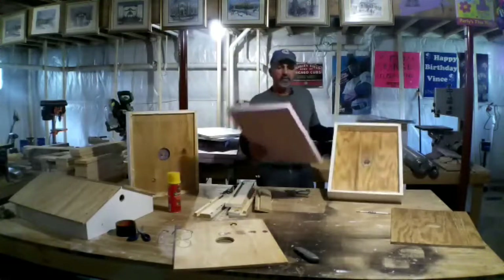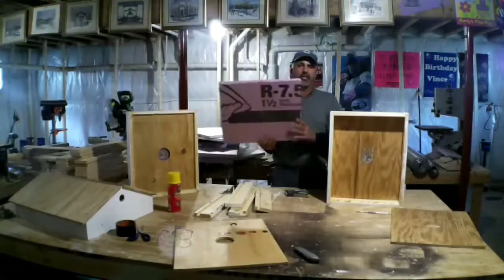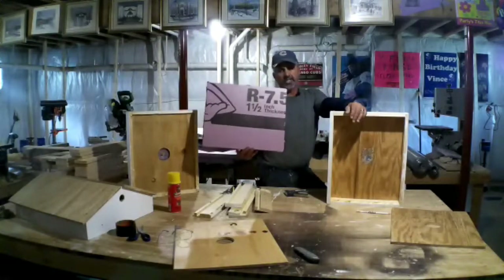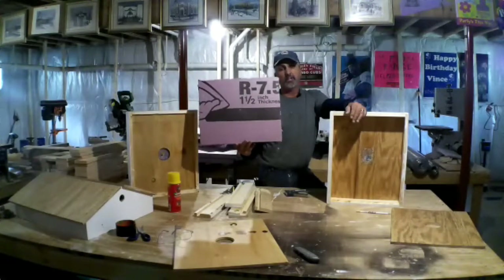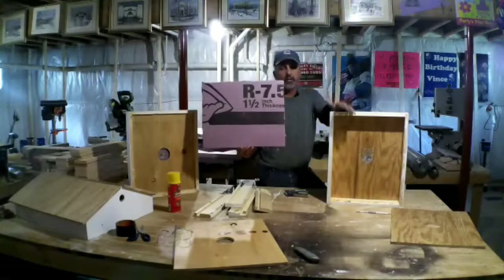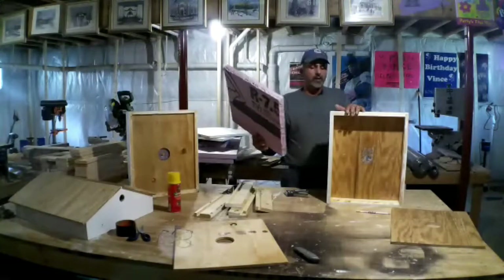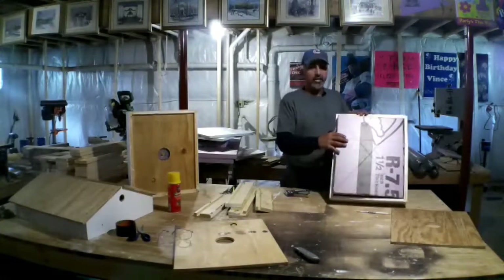You take your foam — this is inch and a half, R-rating on this is 7.5. You can get this stuff anywhere; I go to Menards. This is inch and a half, you can go two inch. Some stores might consider this a little overkill, but we have a lot invested in our bees, so why not? For the little extra money, put the thicker insulation — that's what I'm doing. You can find this at Menards, Lowe's, any stores like that. You can go two inch or one inch, but I'm going with the inch and a half. Cut it a little bit smaller — you want to cut it so it fits inside your inner cover.